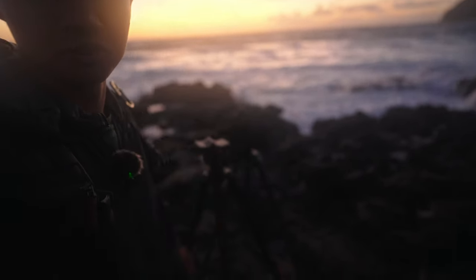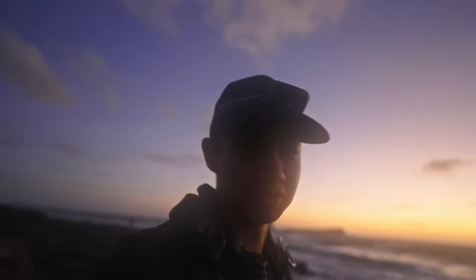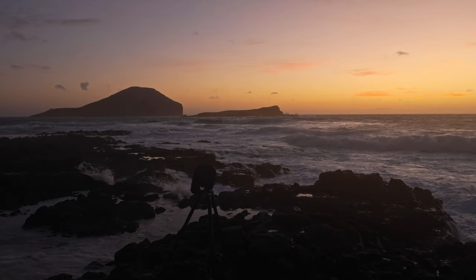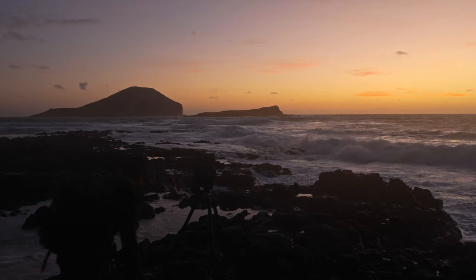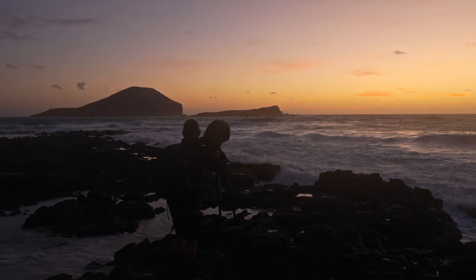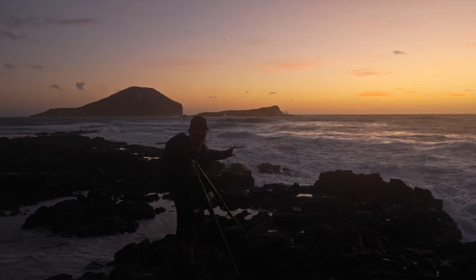Right now I'm using two big boy tripods to film this video. We're going to head back out into the madness of the waves because there's a little bit of high clouds that might light up, so we're going to make sure we get in position to take that shot.